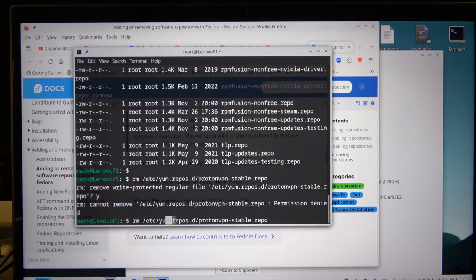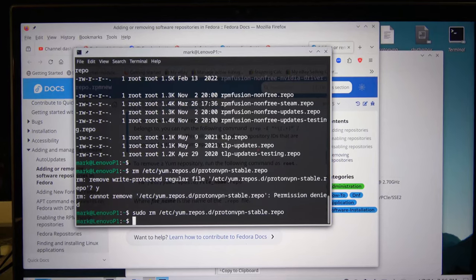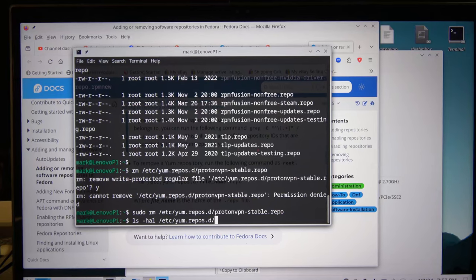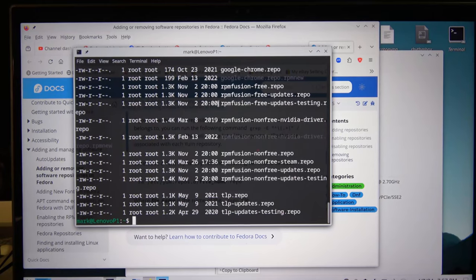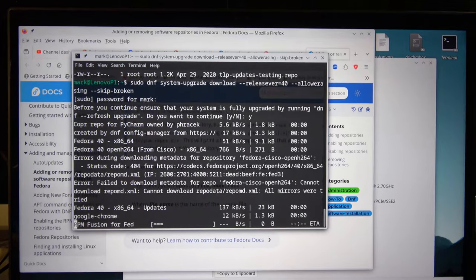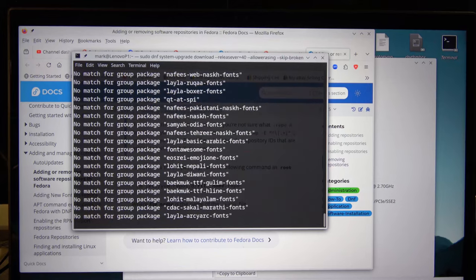Confirmed — it needs sudo to remove it. Of course it's not going to let a regular user do it. Let me run the repo list again. I do not see the ProtonVPN repo anymore. Now let's go ahead and try the upgrade again — it's actually not an installation, we're downloading the Fedora 40 packages. This might take a little while, so I'm going to pause. The real fun is going to start when we reboot, and that's why we're on the camera — I just have a feeling something's going to go wrong.